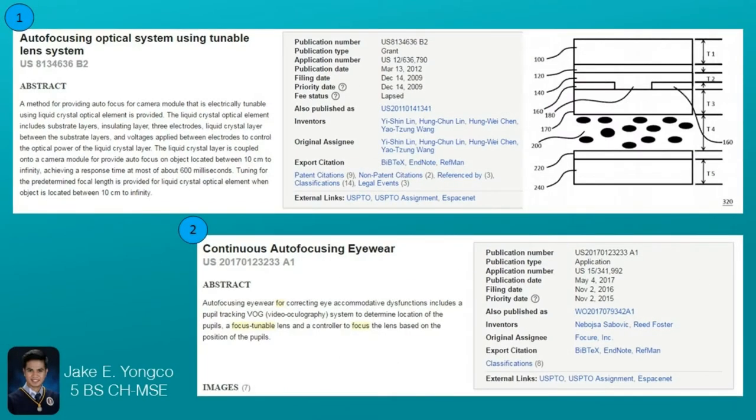Here are two patents which are related to adjustable focus lenses. The first one is a patent which describes an autofocusing optical system which has tunable lenses. The lens is made up of layers of electrodes, insulating layers, and a liquid crystal optical element which controls the refraction of light depending on the voltage that is applied. This technology is intended for autofocusing in cameras.